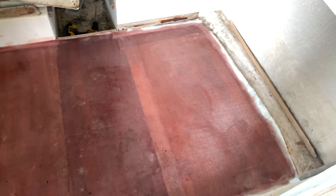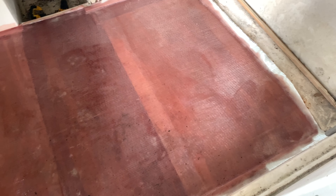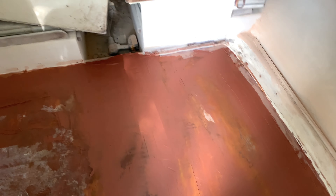We got half the floor cut out and thought we were only going to have to do half, but the water went all the way over to the other side of the boat, so we had to cut that side out too — not what I was hoping for. But at least the whole complete floor is out. We replaced the stringers and they look pretty good.